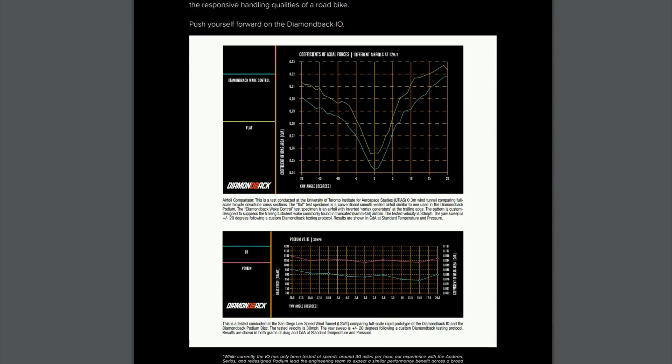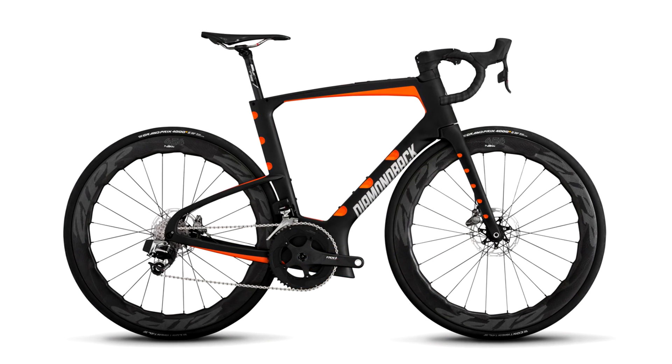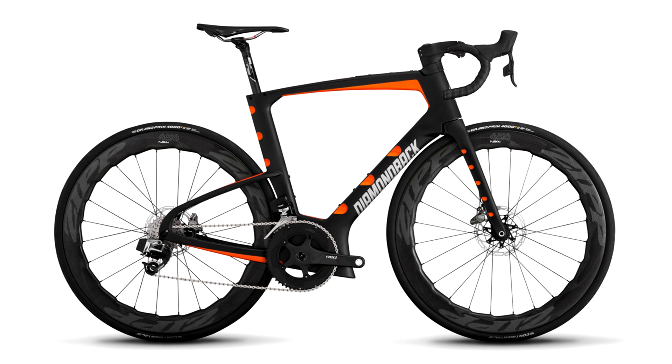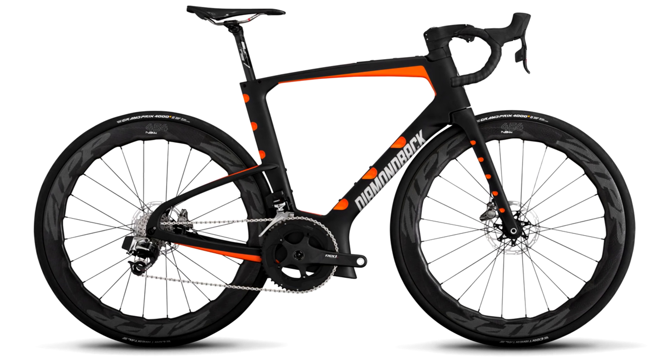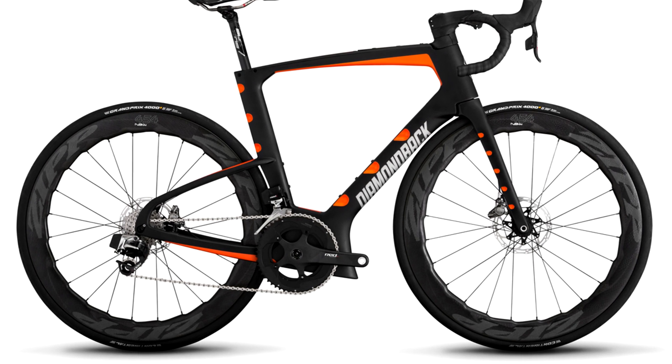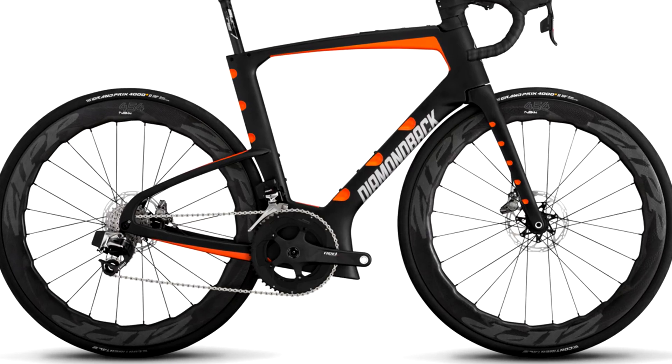One thing I did notice is the price point is not too bad. These things are always expensive on launch, but the complete build is apparently going to come in under $4,000 with a SRAM Force 1x groupset. The top end is going to be around $10,000 for the Dura-Ace Di2, with the Envy SES 5.6 wheels, and possibly power cranks as standard.